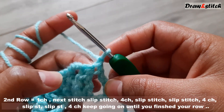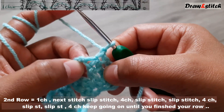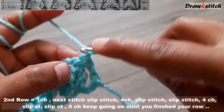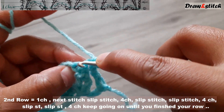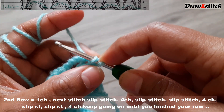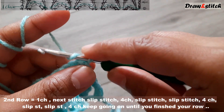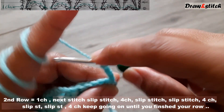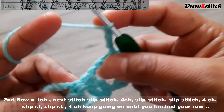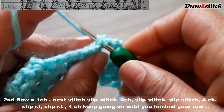Turn your work. For the second row, make one chain — this counts as one slip stitch. On the next stitch, make one slip stitch. Then make four chains and insert your hook into the first space from the previous row and make a slip stitch.